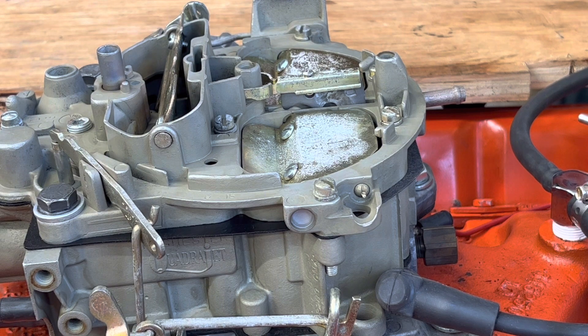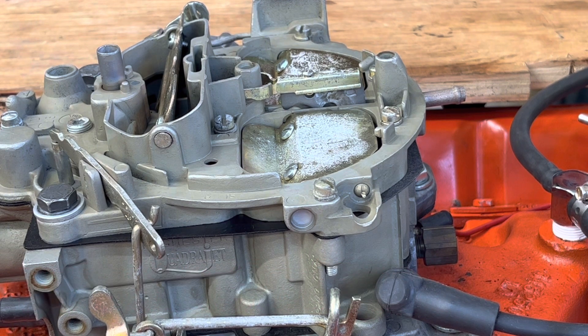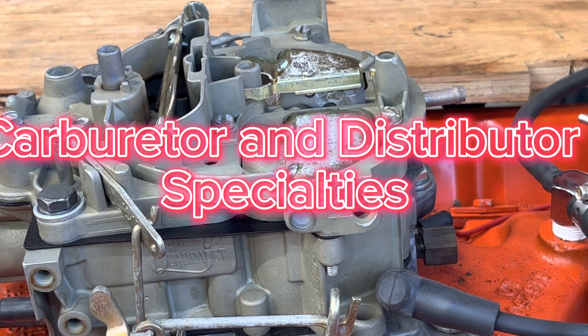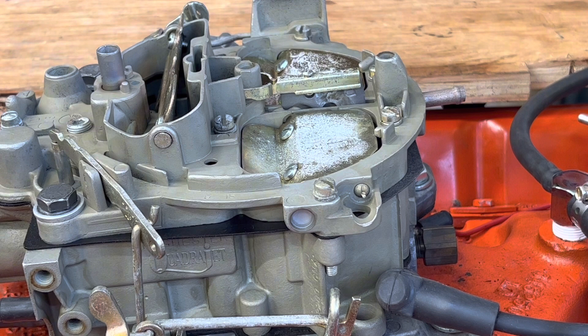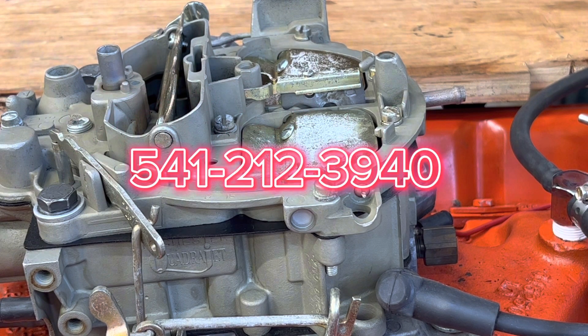It's Dan over at Carburetor and Distributor Specialties. My website is www.gasandspark.com. I'm located in southern Oregon — I rebuild and restore carburetors and distributors. If I can help you out, go to my website, contact me, and give me a call.